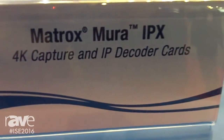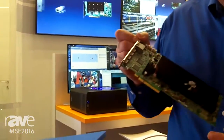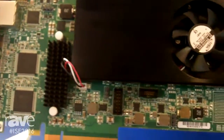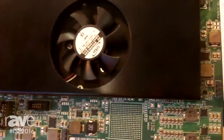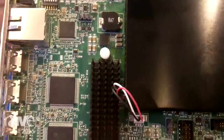Hello, I'm Rob Moody and we're at the Matrox booth at ISE, looking at the award-winning IPX card — we're pleased to have received an award here at the show. This is basically an input card for a wall control system, and its big value-add is that it lets us ingest and capture 4K signals. There are four inputs on this bracket.